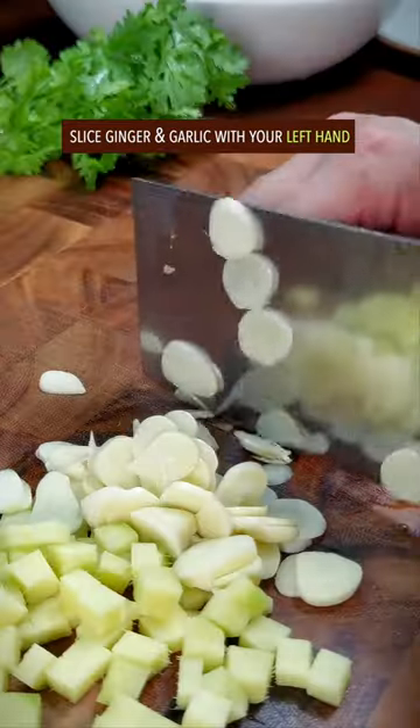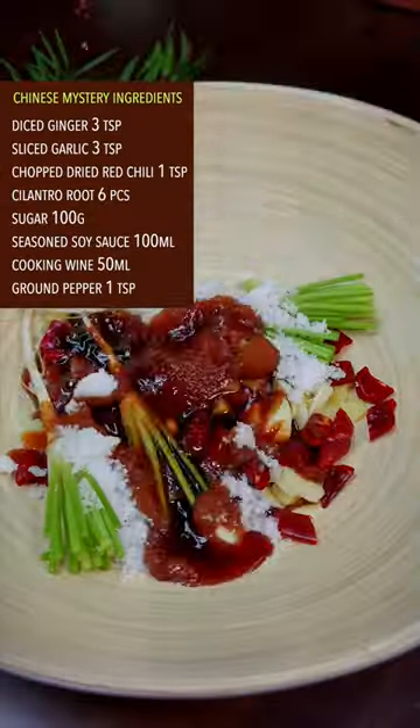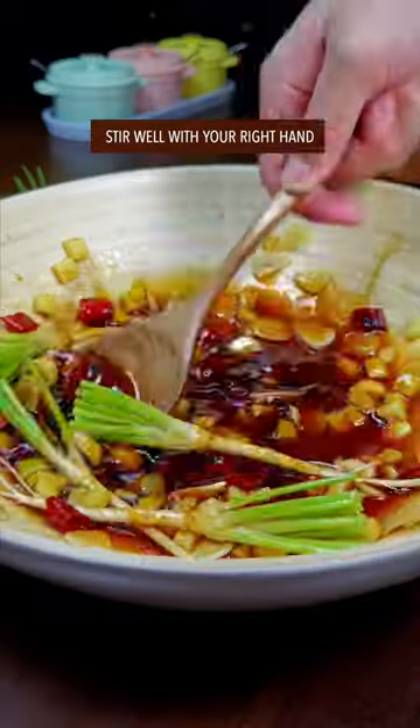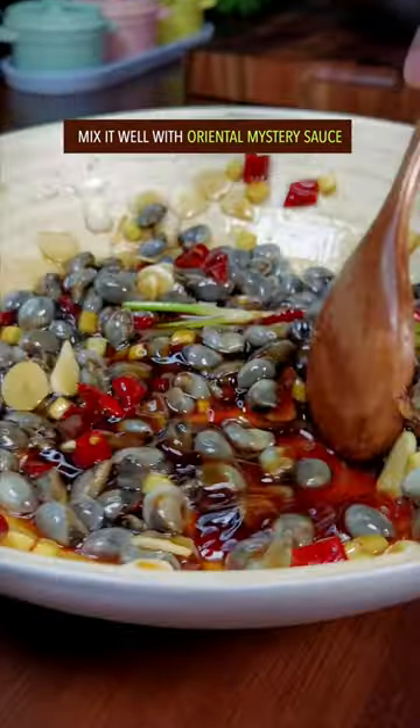Slice ginger and garlic with your left hand. Separate cilantro in half. Put a whole bunch of Chinese mystery ingredients together and stir well with your right hand. Filter the mud snails and mix well with Oriental mystery sauce.